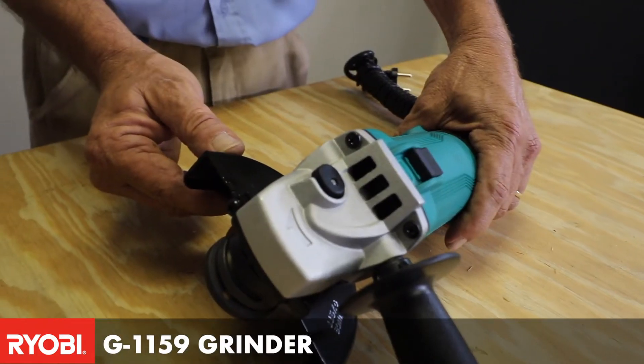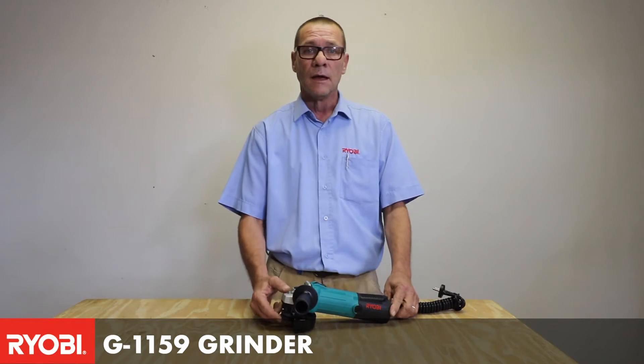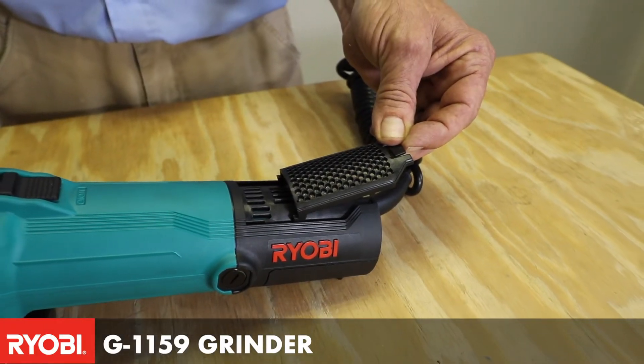It's got an adjustable guard that protects your hands and your face while operating. A very unique feature of these grinders in our industrial range is the new dust and heat vents.